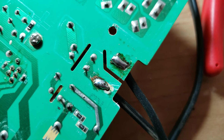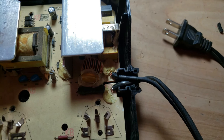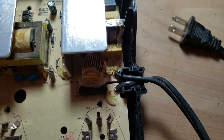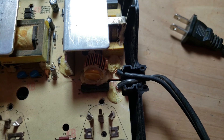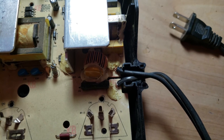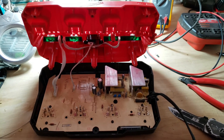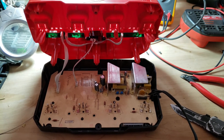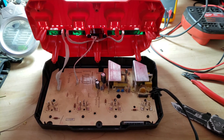Now your board is ready to go back into the housing. Since we cut the tension release from the cable, I normally use some liquid glue to fill that port up as a replacement tension release. You could also use zip ties to secure it in place. Once done, don't forget to reconnect the top part, then close it up and run a short test before putting all the screws back together.